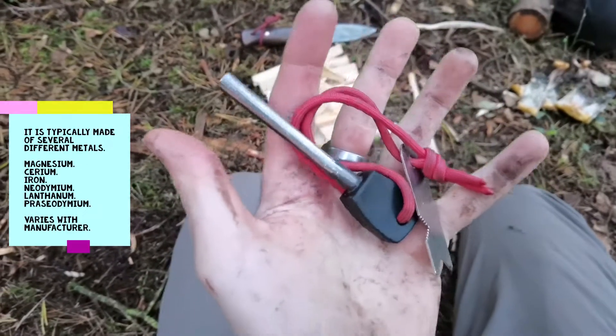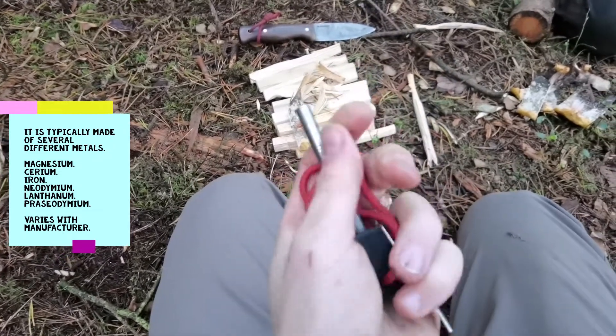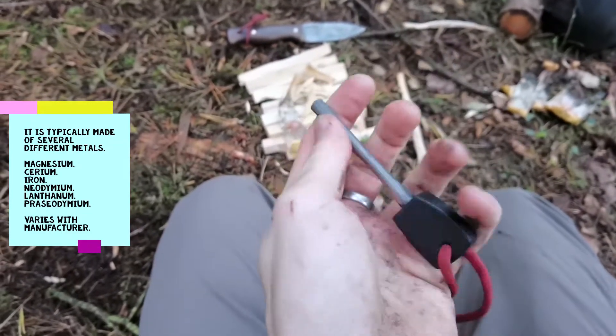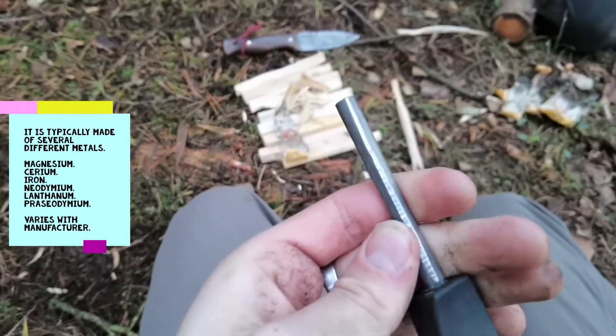Hi guys, welcome to the channel. This week on bushcraft techniques, I'll be showing you how you can use natural materials from your environment that are flammable to help you get a fire started. For this I'll be using a ferrocerium rod - you can get these anywhere, buy them off eBay or the internet, they're dirt cheap, just like flint and steel.